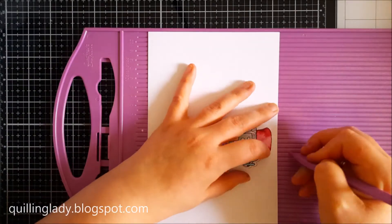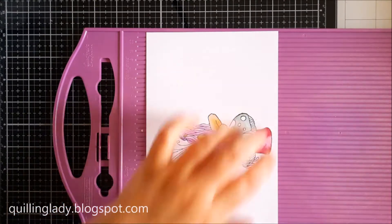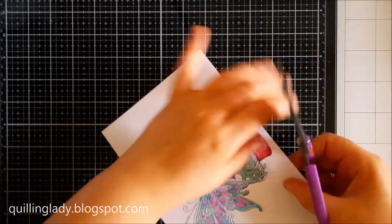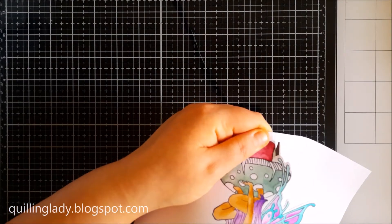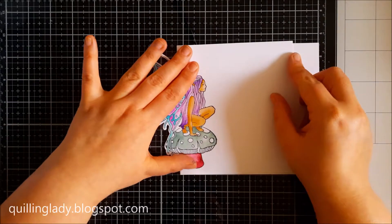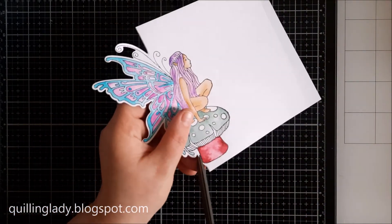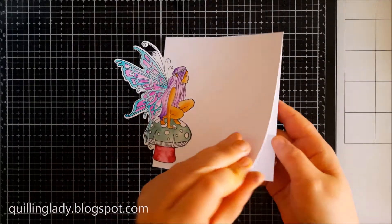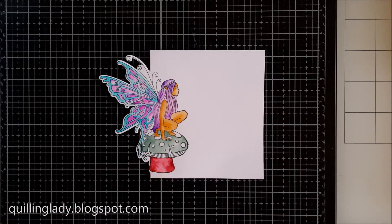I'm using the scoreboard to make sure I fold the card where it should be. It didn't cut to the folded lines so I'm going to use scissors — just make sure you don't cut the entire card. We've got our fairy on the left hand side, and then I cut the right hand side a little bit because the card was too big.